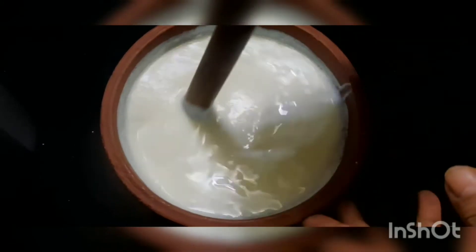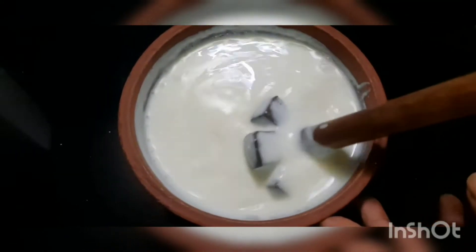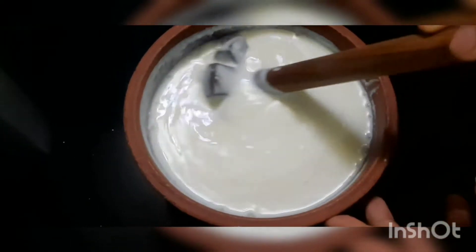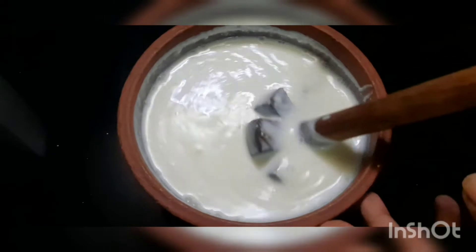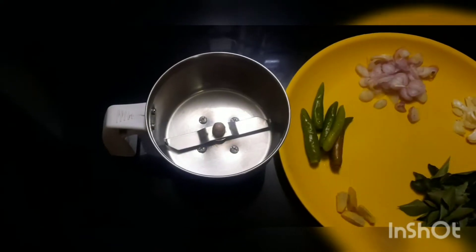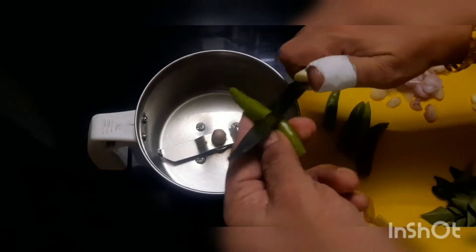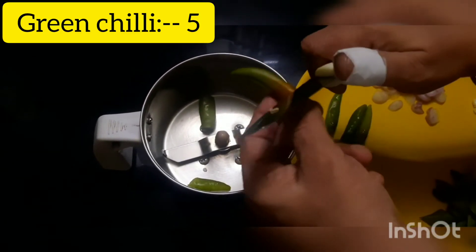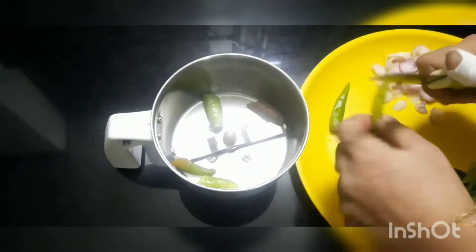Then we'll do it. We'll make a mix in a different pot. Let's do that. We'll make a mix in a different pot. I'll add to a different pot. We'll make a mix of that.